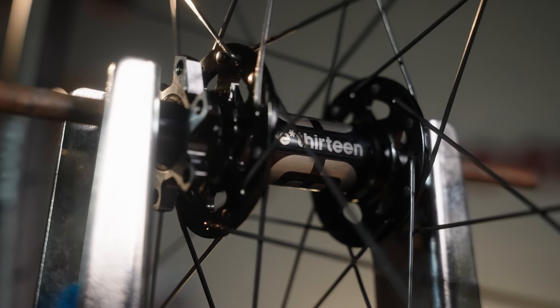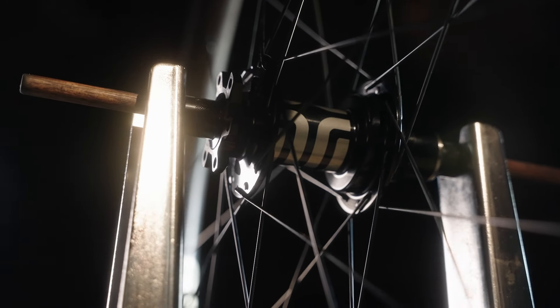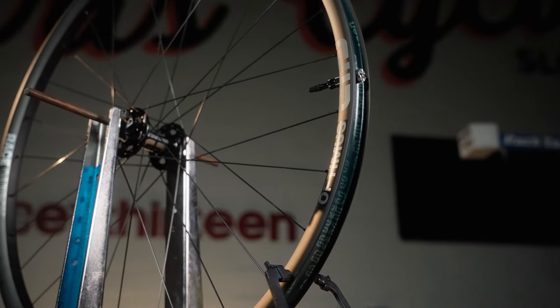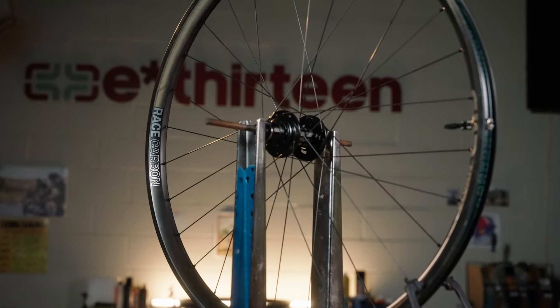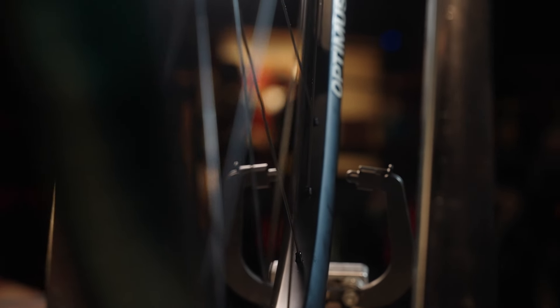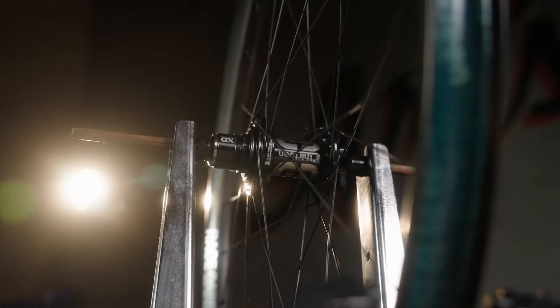On the Race SL hub, you get the four-pawl, three-degree, 120-point engagement as standard. These hubs are cross-compatible with alloy or steel axle kits, and you can choose the three-pawl or four-pawl on any of these wheels. Driver bodies come in XD, HG, and micro spline standards. The Race SL hub service kit is backwards compatible with the previous generation hub service kit, which is huge. They're all 28-spoke rear hubs featuring an alloy axle system, lightweight two-bearing driver, the floating thread axle system, improved spoke angles, new seals, and a five-year warranty.